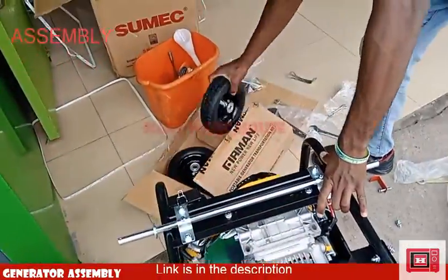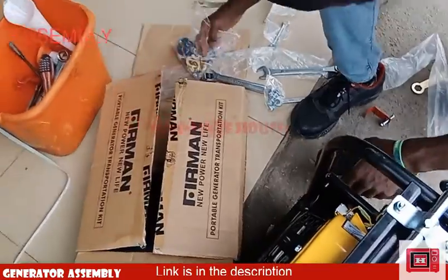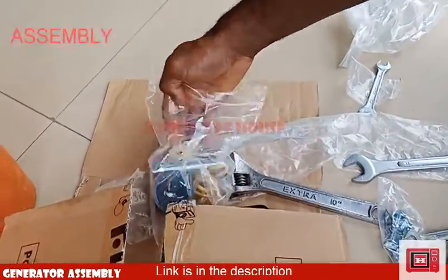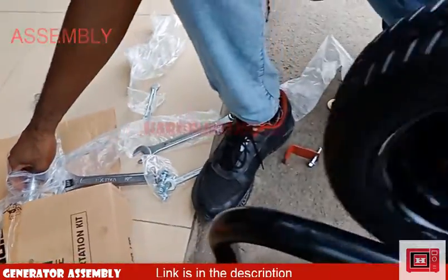Next, unwrap the wheels and slot them onto the shaft accordingly. Right in the kit pack, two washers and two locking pins are available to put the wheels in place and hold them securely.